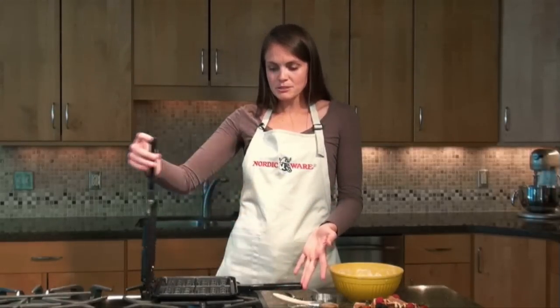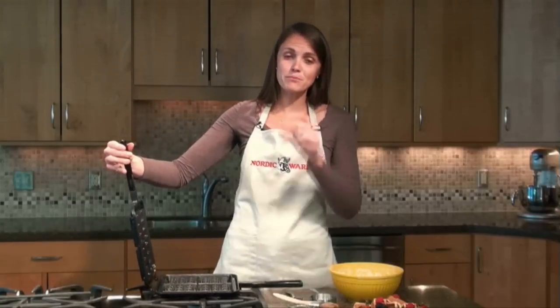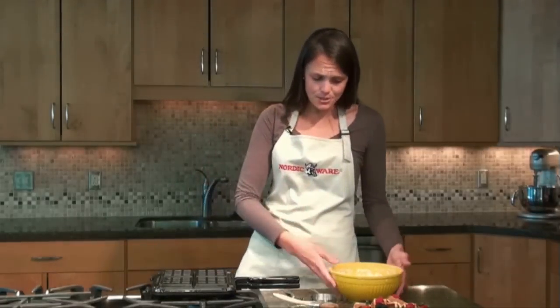It's a cast aluminum pan and it's coated with non-stick on the inside, so you get nice release. One of the benefits of this pan that I see as the best feature is that you end up with waffles that have very deep pockets that can hold whatever you're putting into them. It's very easy to use.